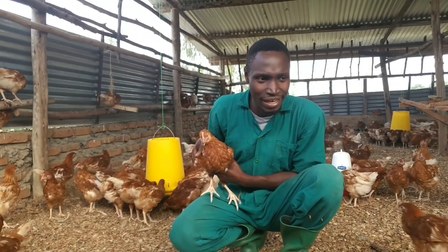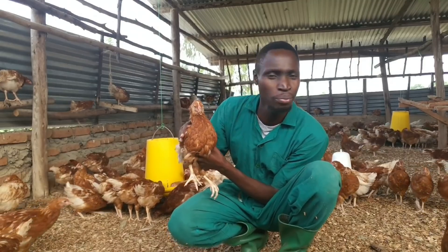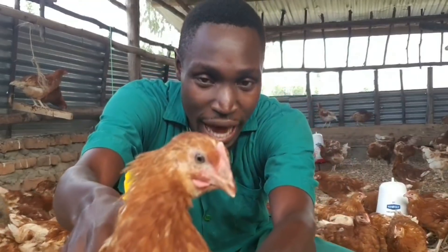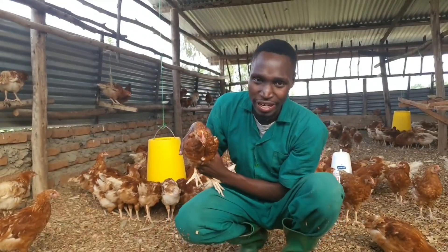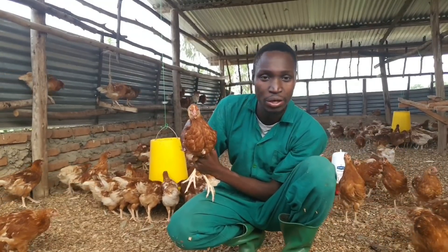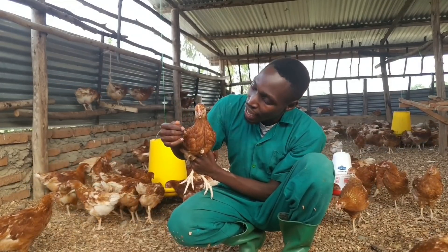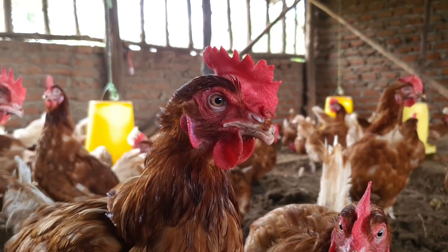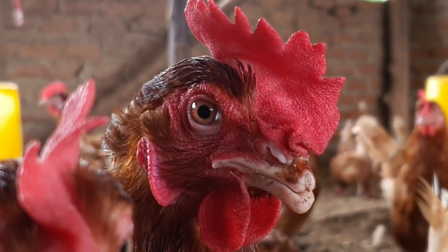Debeaking is the act of cutting the beak of the chicken. You can see this chicken has a beak and the beak has been cut. Debeaking is done at different times and in different ways. What happens in the end is that the lower beak usually grows longer and the upper beak is shorter.